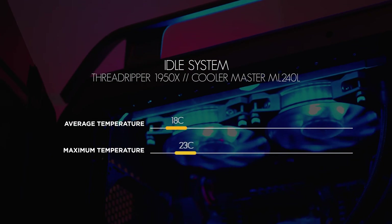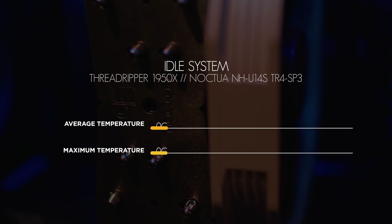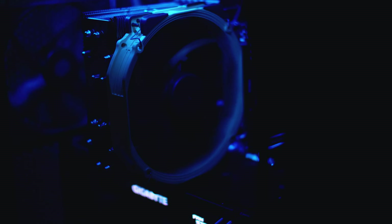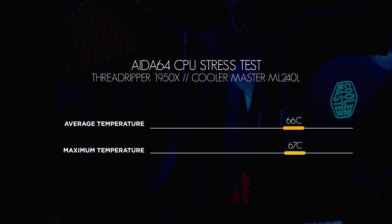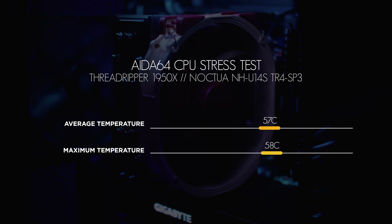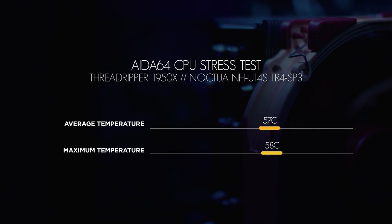At idle with the Cooler Master ML240L, we see the maximum temperature spike up to 46.1°C with an average of just 34°C. At idle with the Noctua NH-U14S, we see the maximum temperature spike up to 43.5°C with an average of just 34°C. At full load in AIDA64 with the Cooler Master ML240L, we see an average temperature of 66.1°C with a maximum of 66.6°C. At full load with the Noctua NH-U14S, the average temperature was 56.7°C with a maximum of 57.5°C. That's almost a 10 degree difference, which is crazy — and in cooling performance, that's the difference between thermal throttling and maximum performance.